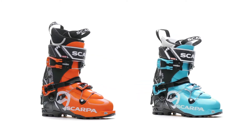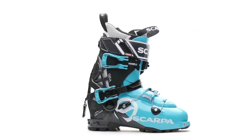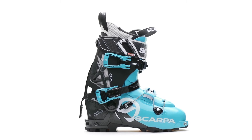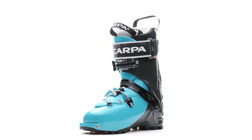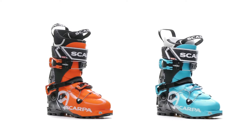Scarpa revolutionized the alpine touring market when it first released the Maestrale Angea. For 2019, one of the most innovative boot designs of the last decade is updated to make it even better suited for the needs of today's backcountry skiers.